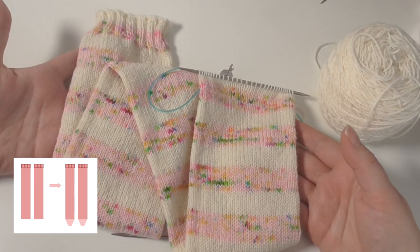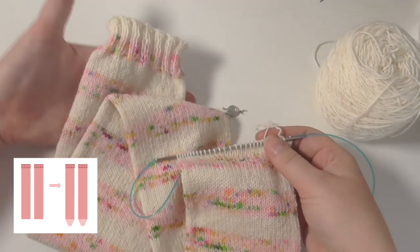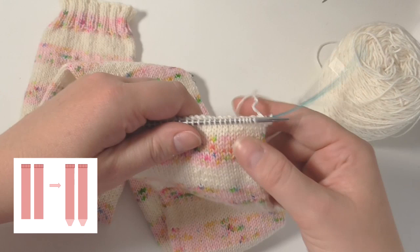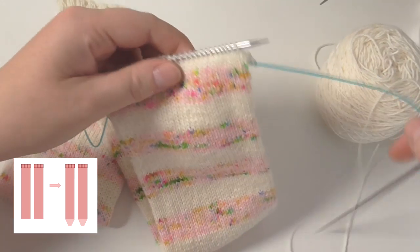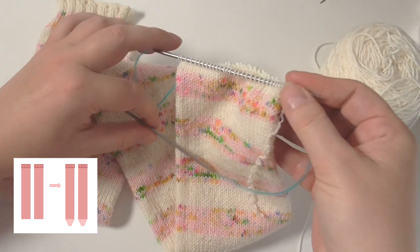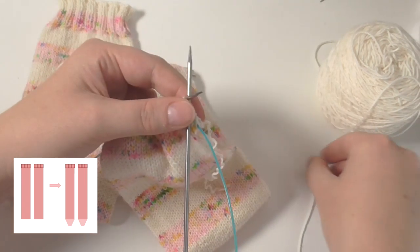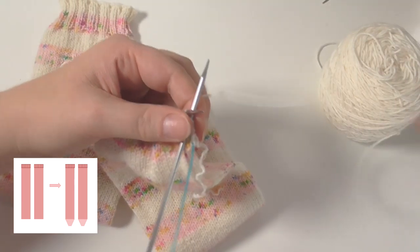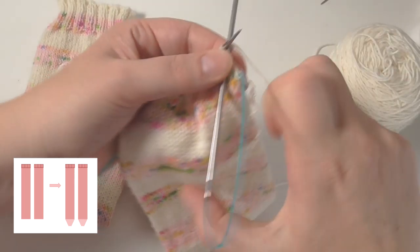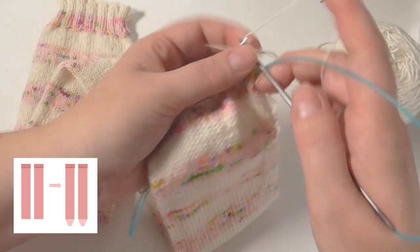You now have two sock tubes because you cut your sock tube into two, and you have active stitches on one end and the rib on the other. You're going to create toes on this end on both of your tubes. I've worked out where the end of my yarn is and I'm going to start knitting on this needle, going around in the round as per usual. I'm going to attach my contrast yarn which will actually merge in with this cream yarn in this case.